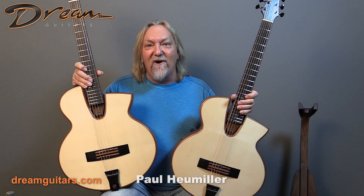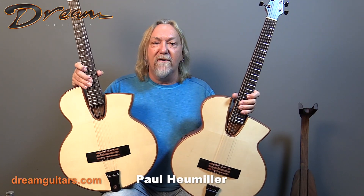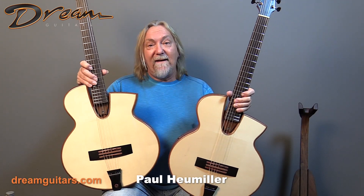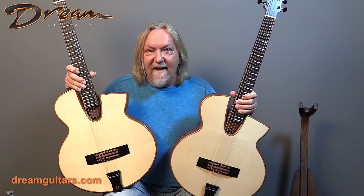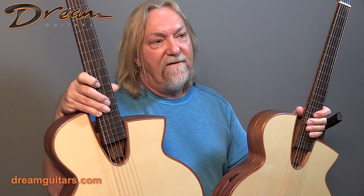Hey everybody, Paul Hummel here at Dream Guitars. Many years ago I worked with Mervyn Davis selling his Smooth Talker guitars, but I'm very happy to say we reconnected recently, and one of the main reasons is this new model — his new OM. I was just blown away by the redesign of this guitar.